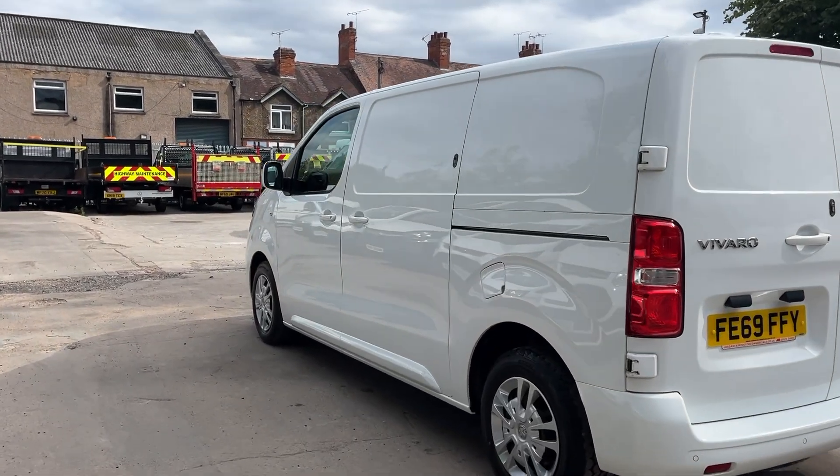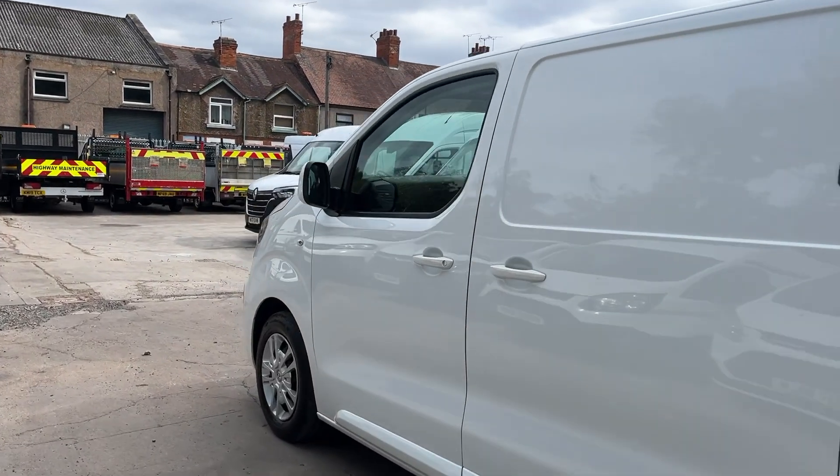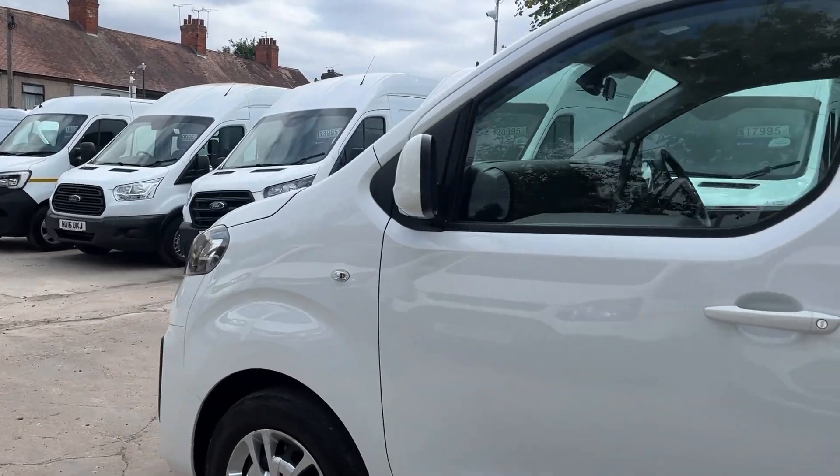We've had a few of these vans in and they've always done really well, especially with the workshop set up in the back and the power, which I'll show you in a second.